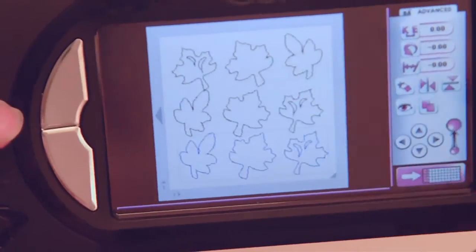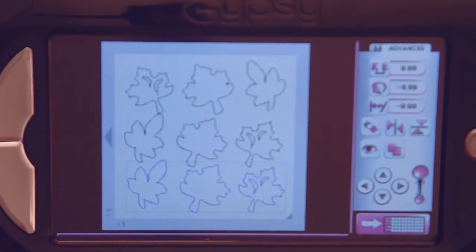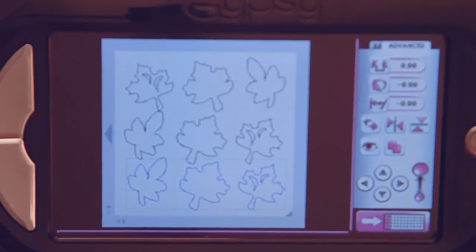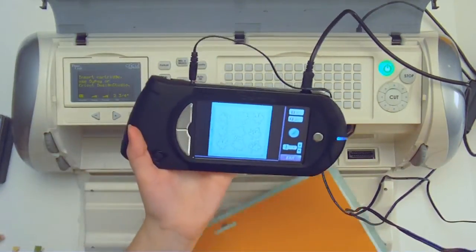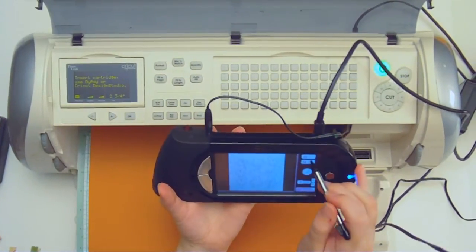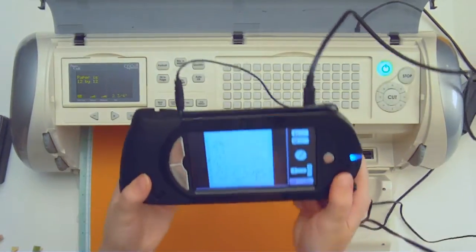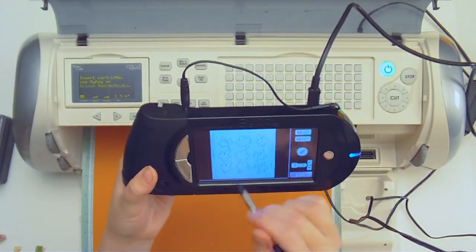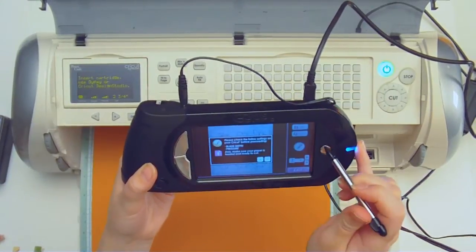This should fill up my 12 by 12 mat perfectly. See how wonderfully they fill up my mat? Now I can cut out nine of these wonderful leaves. I have orange textured cardstock from American Crafts. I'm going to place it gently in here and hit my load mat — it's going to suck it right in for me. As you can see, I have all nine of my little leaves on here on this 12 by 12 layout and I'm just going to press this cut button.